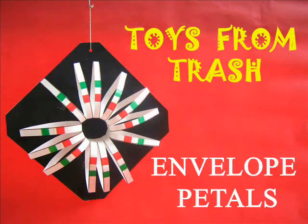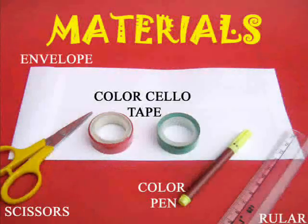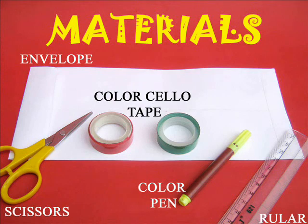Make a lovely flower using an old envelope. You will require an old envelope, colored tape, scissors, sketch pen and a scale.